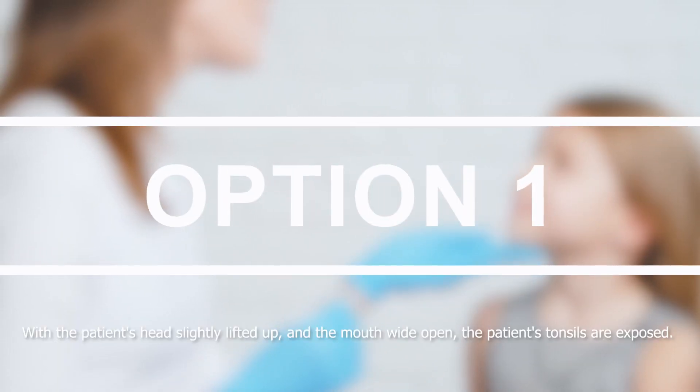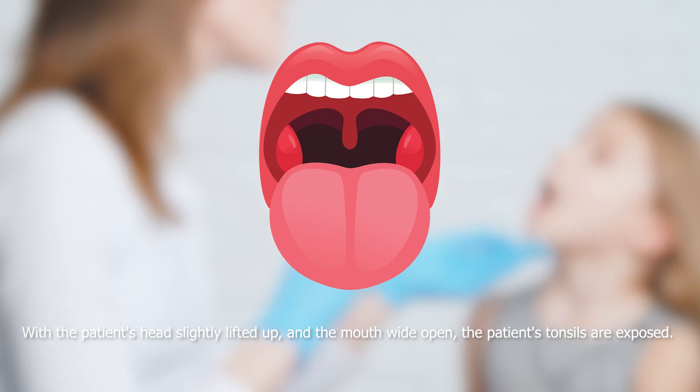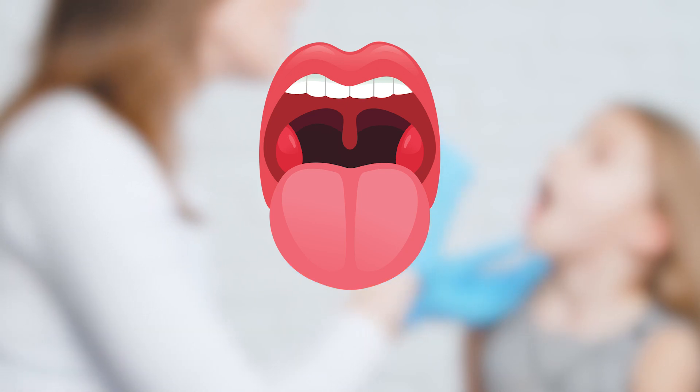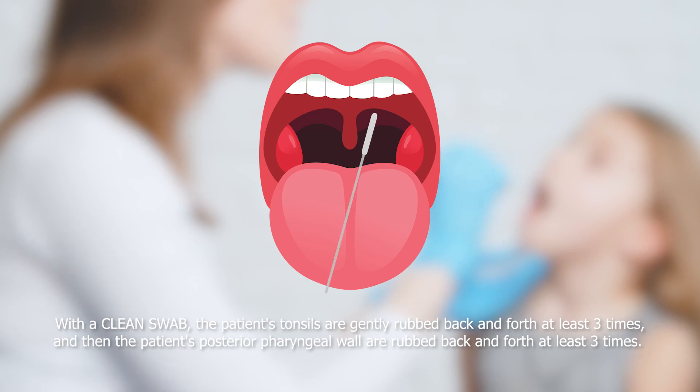With the patient's head slightly lifted up and the mouth wide open, the patient's tonsils are exposed. With a clean swab, gently rub the patient's tonsils back and forth at least three times, then rub the patient's posterior pharyngeal wall back and forth at least three times.